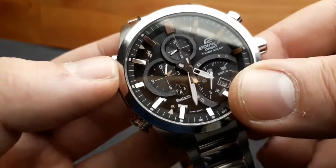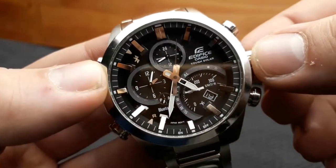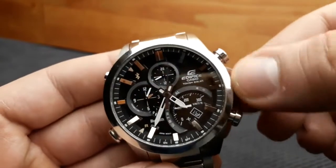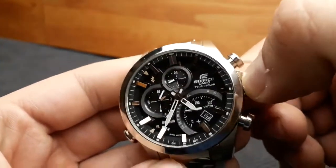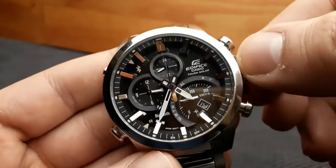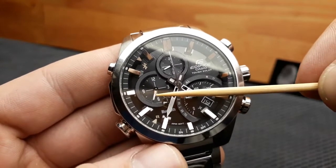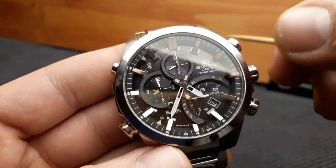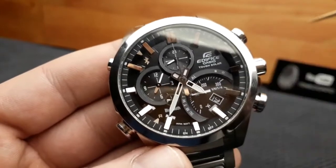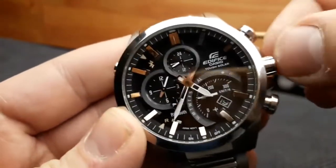Pressing the A button again aligns the watch, and pushing the crown back in returns the watch to timekeeping mode. Configuring the dual time setting is done by unscrewing the crown and pushing it to the first click. Rotating the crown clockwise starts the rotation of the sub-dial hands — minute and hour. Rotating by one click adjusts the time in 15-minute increments. When the time is set, push the crown back in and screw it down.